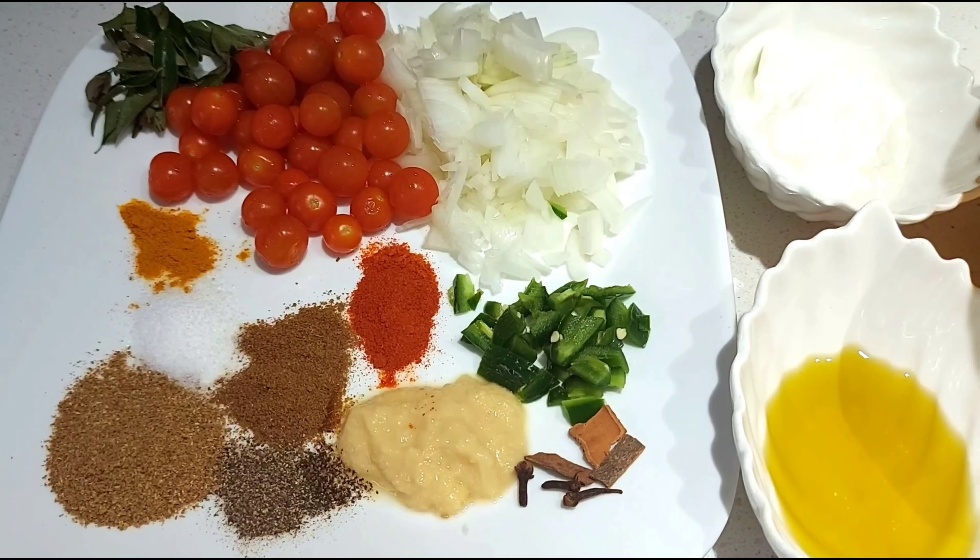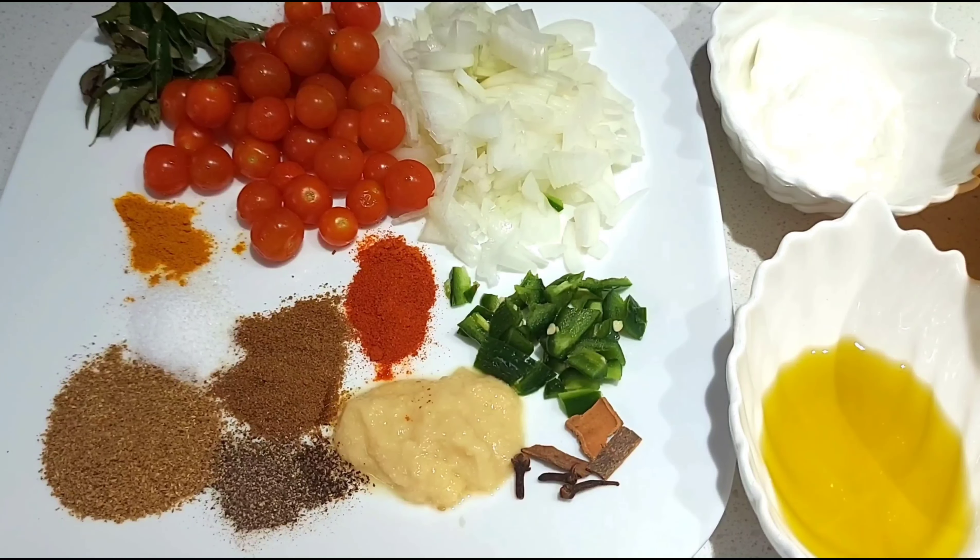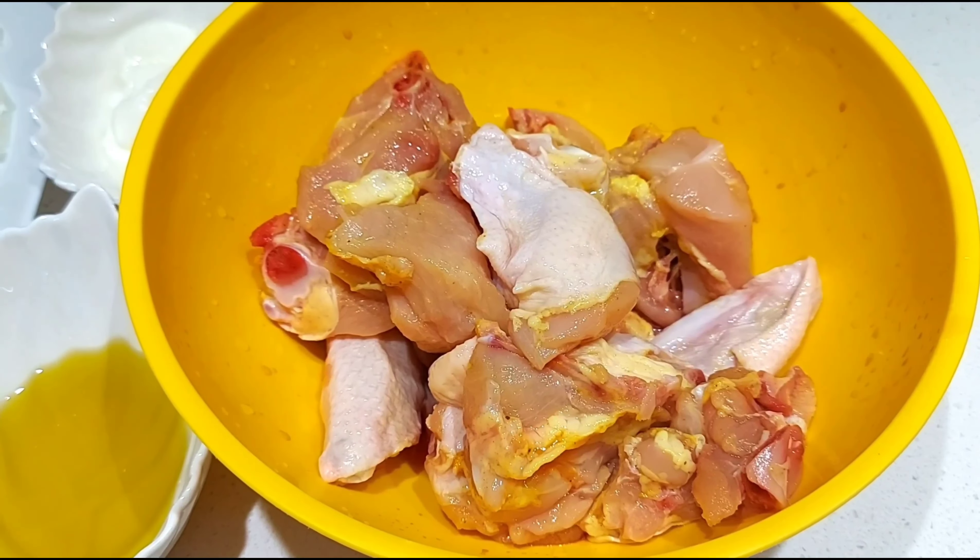Put some olive oil in the pan. Add all of the olive oil. And add chicken pieces.